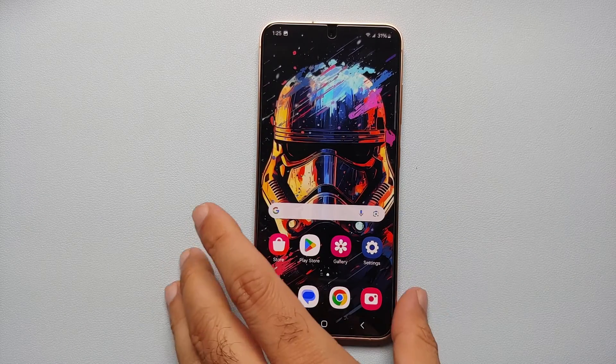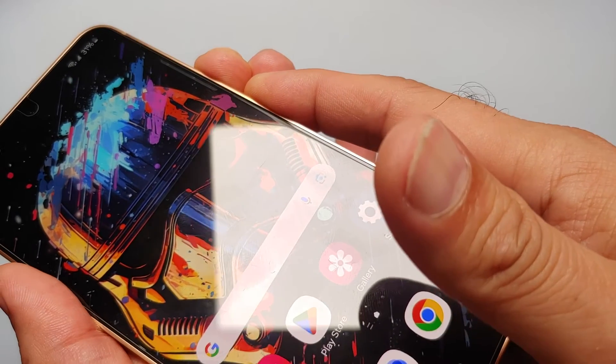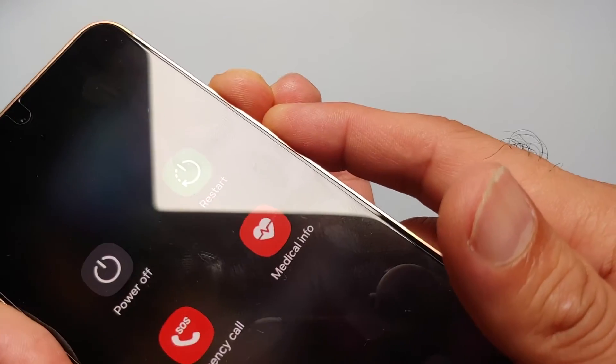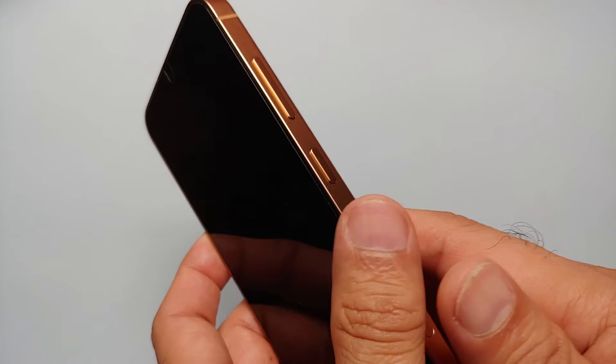Another option is pressing and holding the volume down and power button at the same time. Press and hold both — and there it is, you have your power menu where you can power off, restart, place an emergency call, or access medical information.